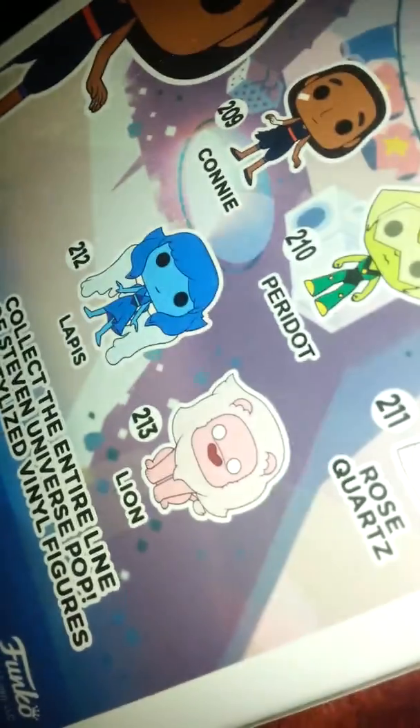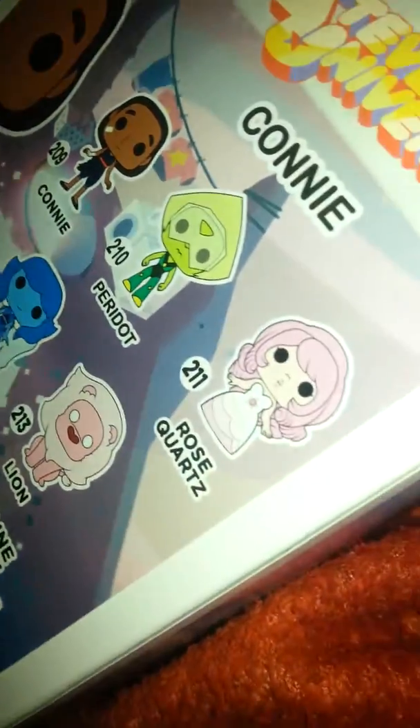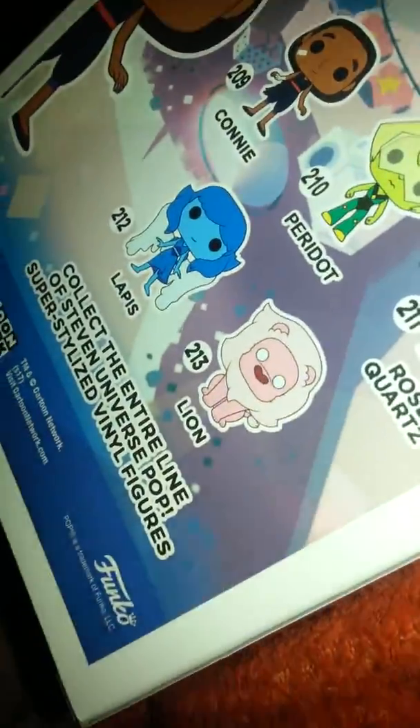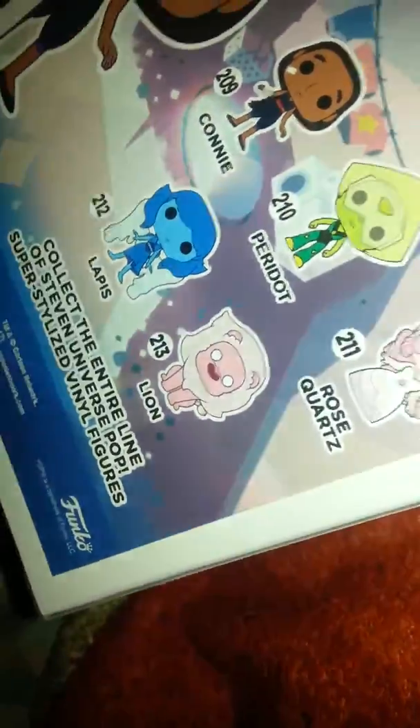Let's check. I already have Lapis — see? Lapis Leslie. The only one I need to get is Lion, because I do have Pyrdha, Lapis Leslie, and Rose Quartz. And I do have Connie which I just got now. The only one I need is Lion. Surprisingly.